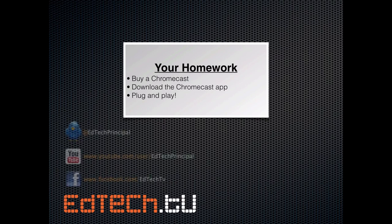Thanks again everybody. I am Brent. You can find me on Twitter at EdTechPrincipal, on YouTube at EdTechPrincipal as well, and on Facebook at EdTechTV. Really looking forward to seeing how people might start using this, so shoot me a message if you try it out — I'd love to hear from you. Hope all is going well and I will talk to you soon. Bye-bye.